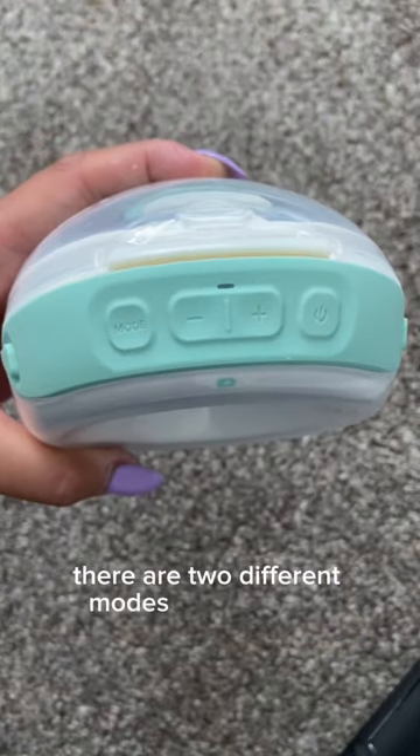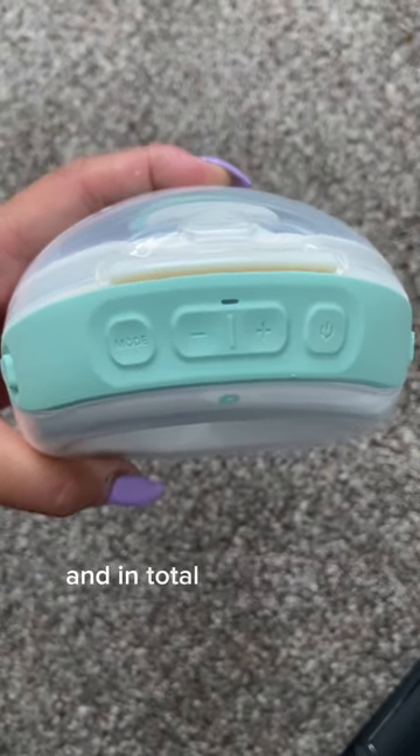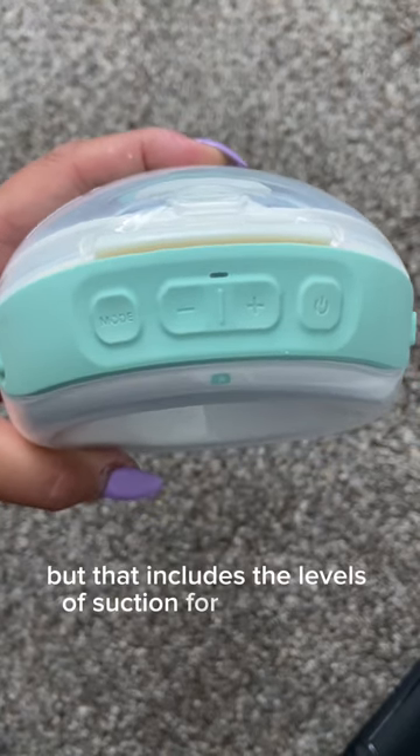There are two different modes on this pump: a stimulation mode and an expression mode. In total, there are 15 levels of suction, which includes the levels of suction for each mode.